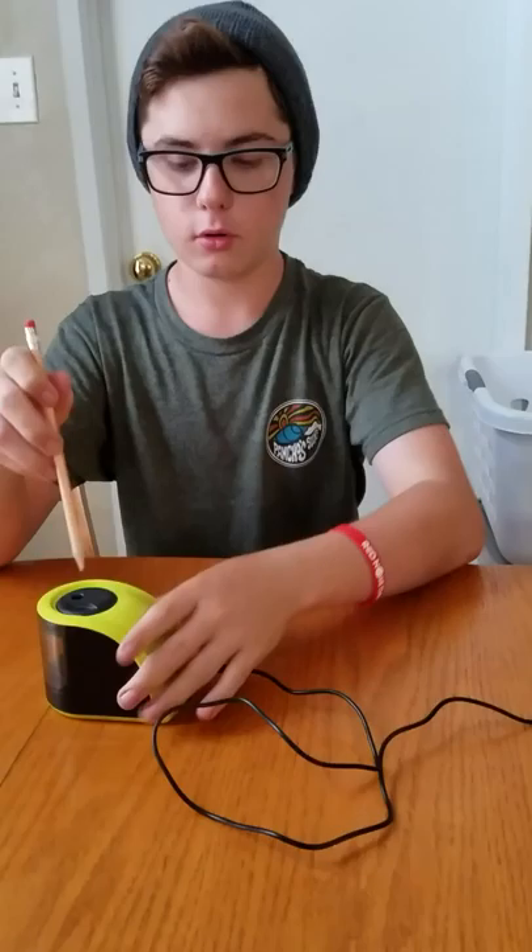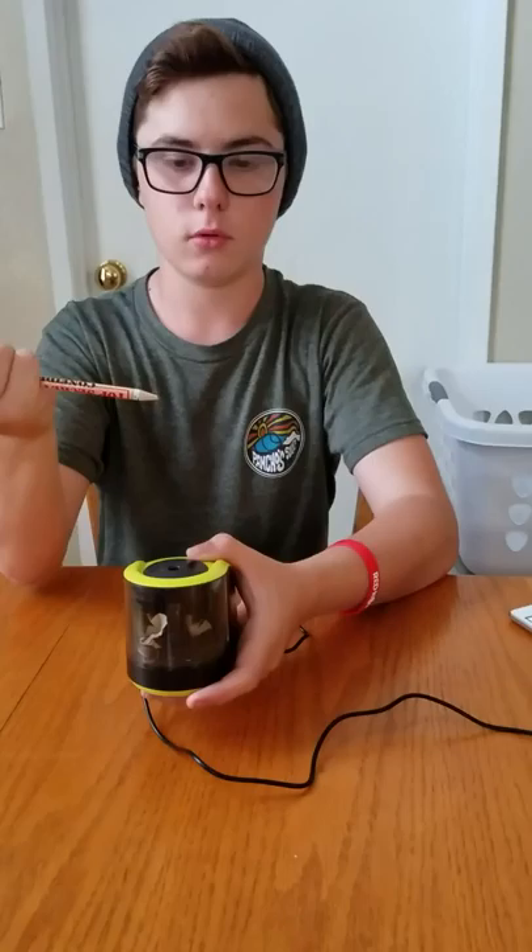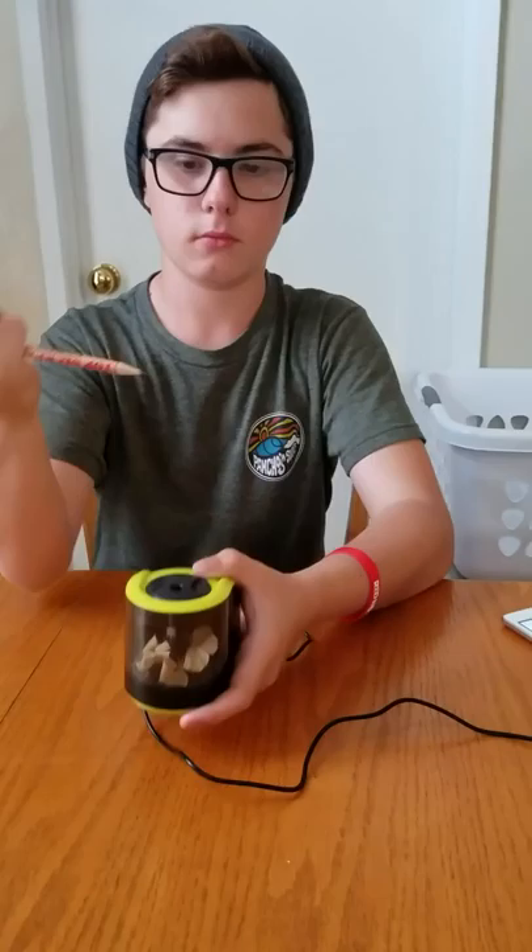So yeah, we have a pencil here. It's broken. I like this one because it sharpens fast. So it has a clear little edge, as you can see. It's already pretty sharp.